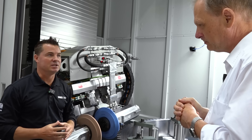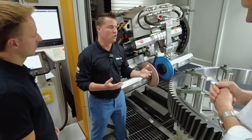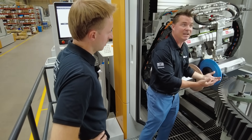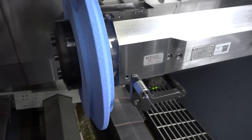Being able to measure within the machine saves so many headaches. I can only imagine what it would have been like to take a part out, measure the part, find something wrong, and have to put it back in again. Measuring is maybe one of the most important components of this machine, I think.